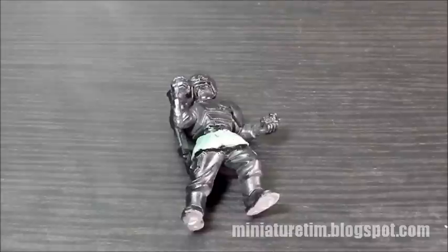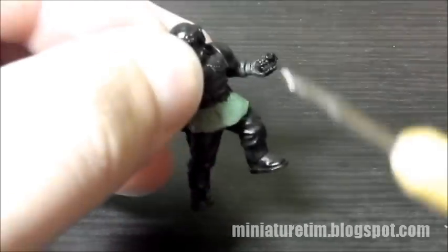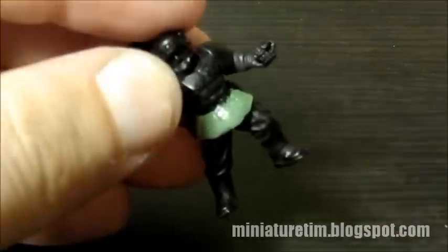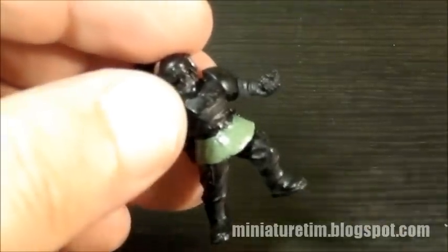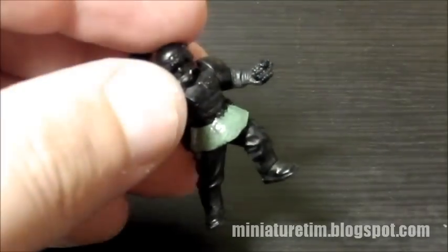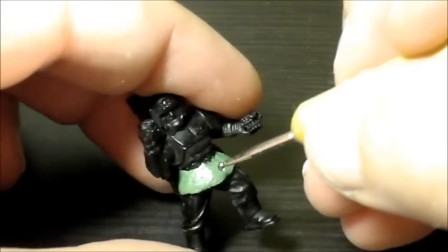This is going to be a more practical application on how to sculpt chainmail onto green stuff using actual green stuff on an actual figure. Using the smallest burnishing tool I have, we're actually going to apply the same texture from above here. I'm going to use a little bit of water to keep my tool nice and lubricated, because otherwise it's going to stick really bad. You don't want that when you're trying to create a consistent pattern.